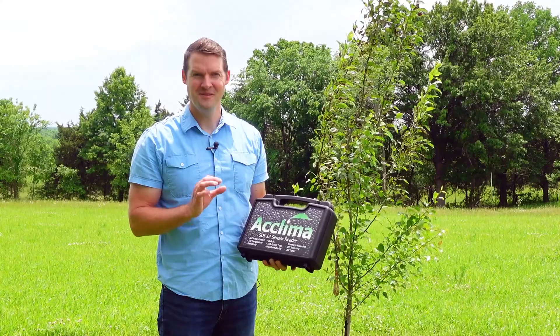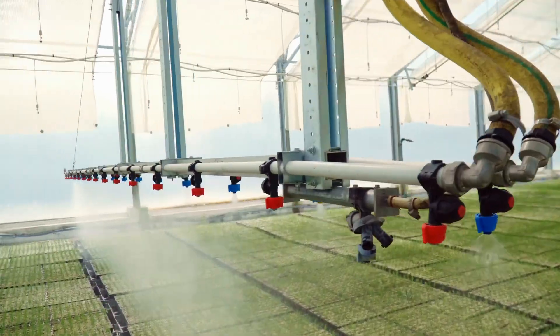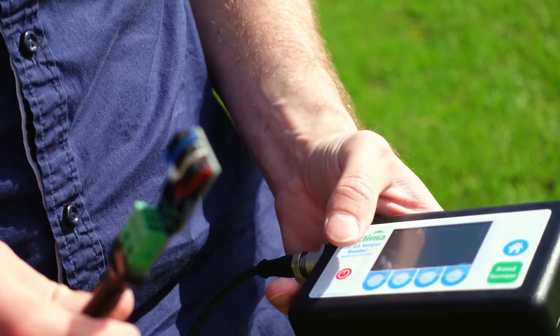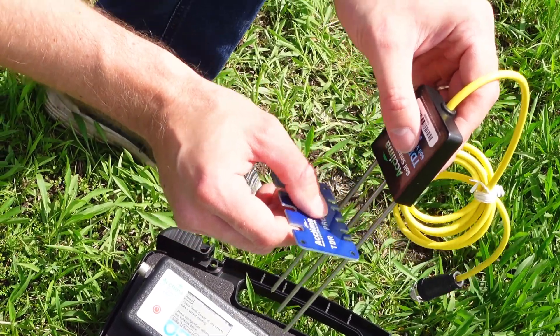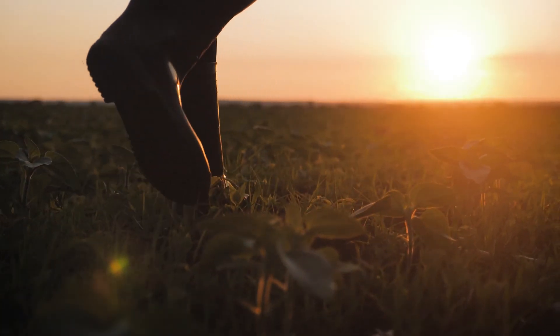Hope you enjoyed this video. Thanks for watching. Acclima helps the research, agriculture and greenhouse industries maximize efficiency and boost production through breakthrough true time domain reflectometer (TDR) soil water content sensors and SDI-12 data loggers. Find out more at Acclima dot com.